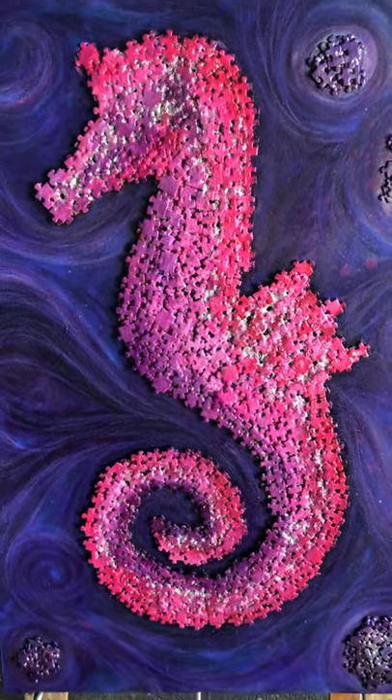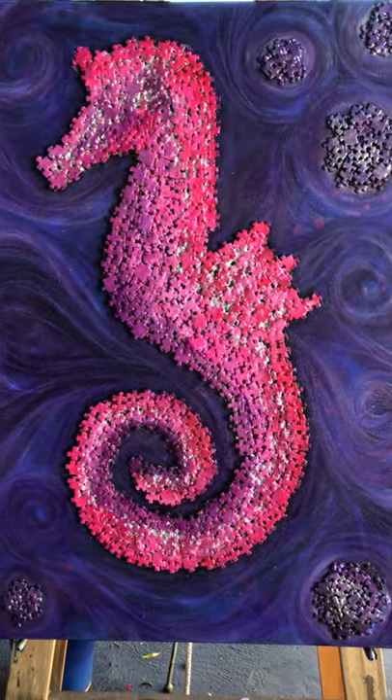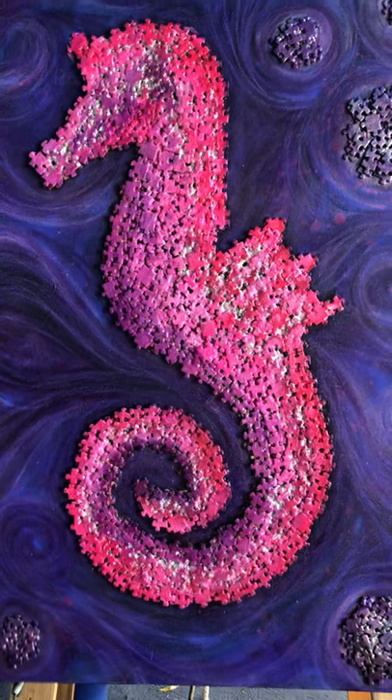Hey guys, welcome back to my channel. I'm here today just to show you another one of my puzzle art creations called Seahorse, and this is probably one of my favorite pieces to date just because of the color.